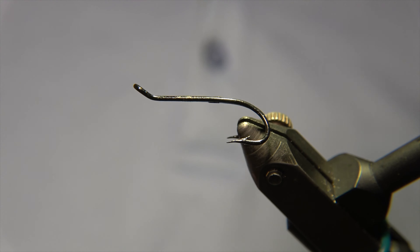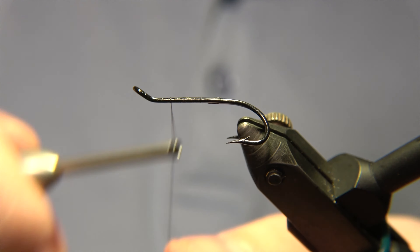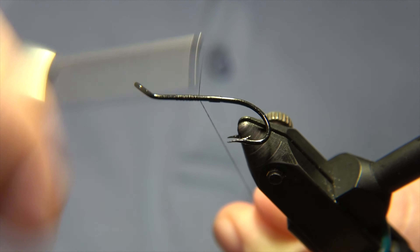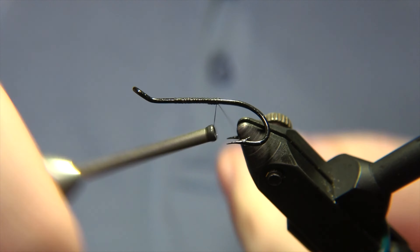Hello, what's up guys, this is Ivar at Ivar's Fly Workshop and today we will be tying an Icelandic pattern called Sully. Sully was originally designed by Peter Steinkrenson.